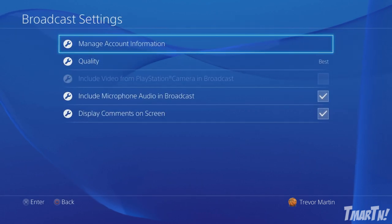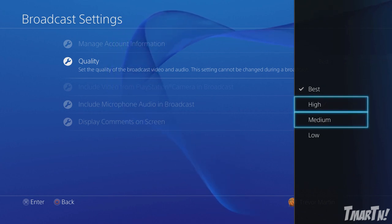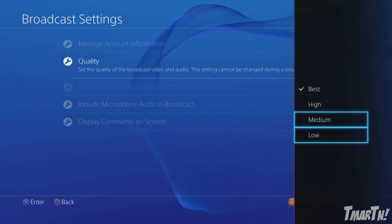Once you've logged in or created your account, go back to Broadcast Settings and you're going to want to select your streaming quality. There are four options: best, high, medium, and low. What you should choose is based off of your internet upload speed. If you have a pretty good upload speed — like I've got five megs — that allows me to stream on best. If you've got something lower like around one meg, you might want to try medium. Test it out — only you are going to know what's best for your stream.